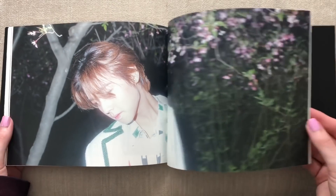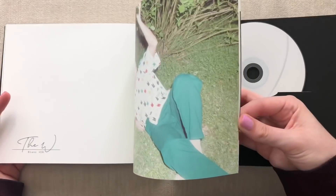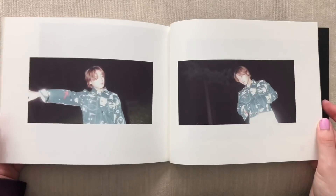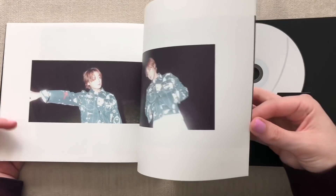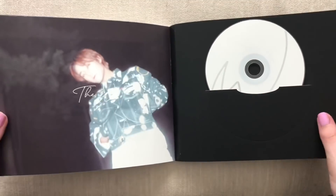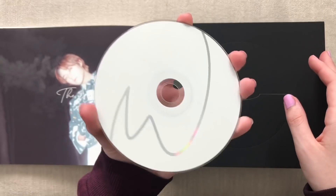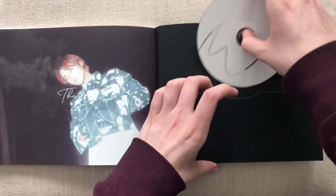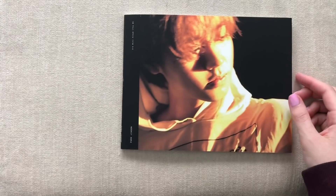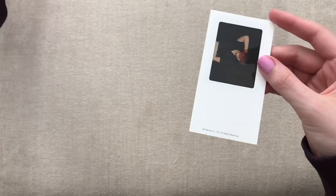I'm glad this photobook fits on my little stool that I'm unboxing on. I was worried that it wouldn't fit, that maybe this album would be too long, but it fits perfectly. I'm going to unbox Sungwon's album right after this. I got them both at the same time because I realized I didn't get his either. I really liked his song Get Ready — that one was so catchy. Here's the CD — it has a W. Let's bring out the cards. We have this one right here.